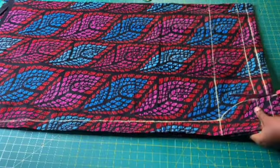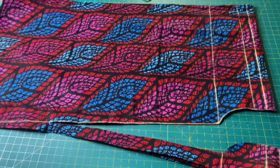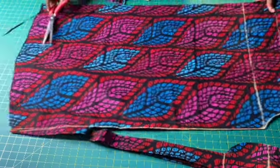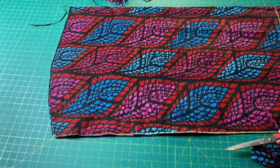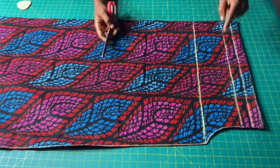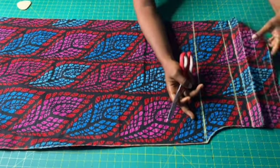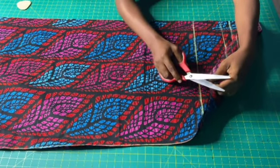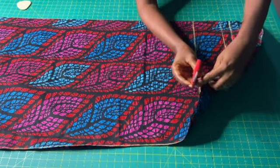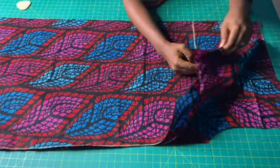I will now cut out the dress. This line is the elastic casing line and this is the off-shoulder line. I will notch the dress on the ruffle line so that I can easily identify where the facing starts. These are the two pieces for the front and back of the dress.